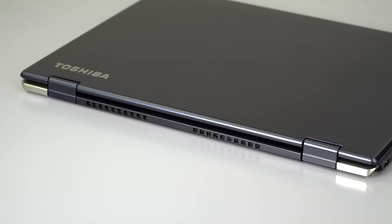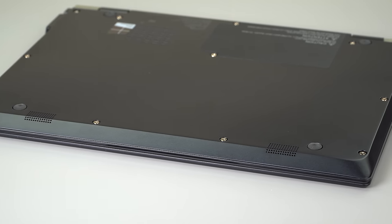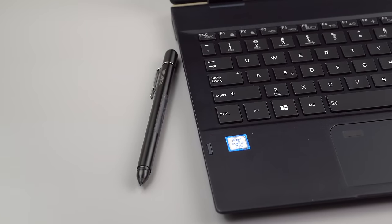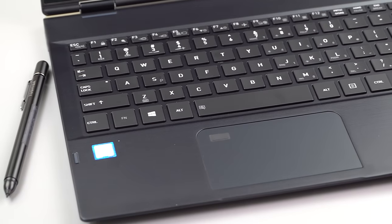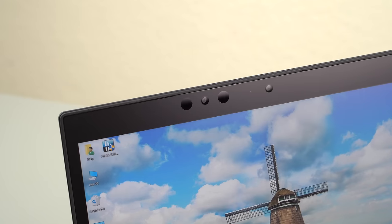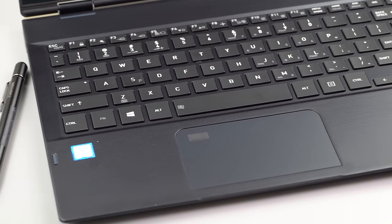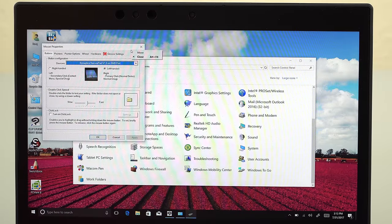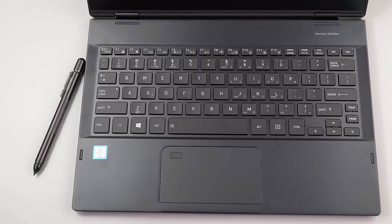The display is 1920x1080 at 12.5 inches — an IPS panel with a matte coating that doesn't look ugly or grainy. It supports the included Wacom AES pen and touch. There's both an IR camera for Windows Hello login and a fingerprint scanner embedded in the top corner of the Synaptics trackpad, which is pretty good. The usual Synaptics software customizations are available; finger tracking is set a little slow out of the box but you can adjust that.